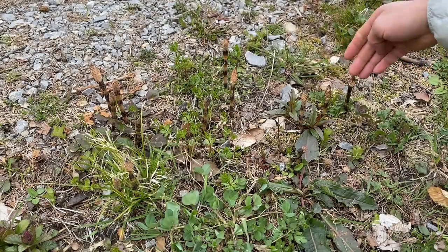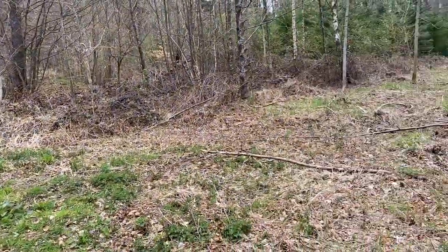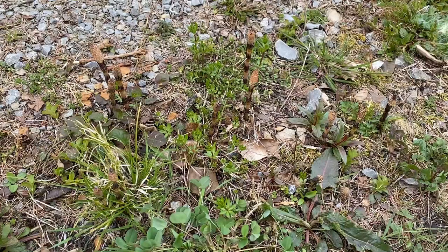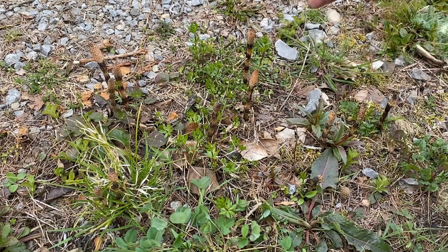Here's a little clip of me going to pick these. We have quite a lot of horse tails here along a forest path near my house where I come quite often for a walk. I was very happy to find these. If you find one horse tail, you'll find a lot around that area because they often share the same roots.